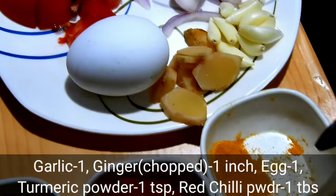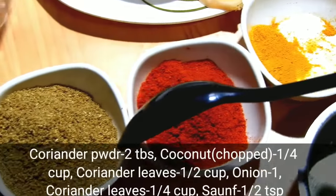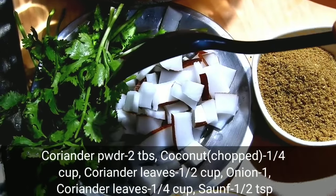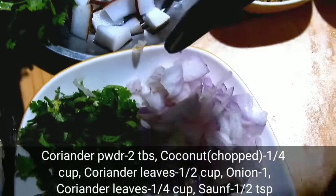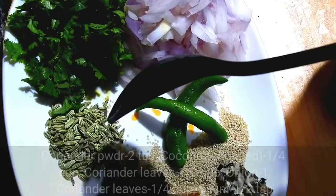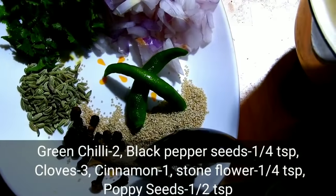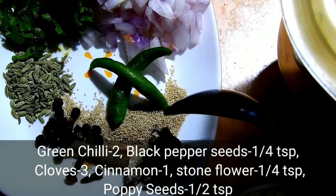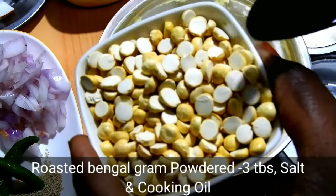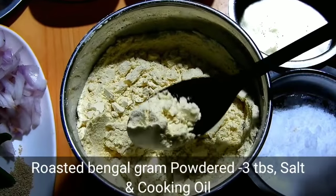Add 1 tablespoon of beans, 1 teaspoon of water, then 1 tablespoon of char. Add 2 tablespoons of salt. Fry a small amount with 1 tablespoon of salt, add some soy salt, and 2 tablespoons of salt. Then add 1 teaspoon of salt.